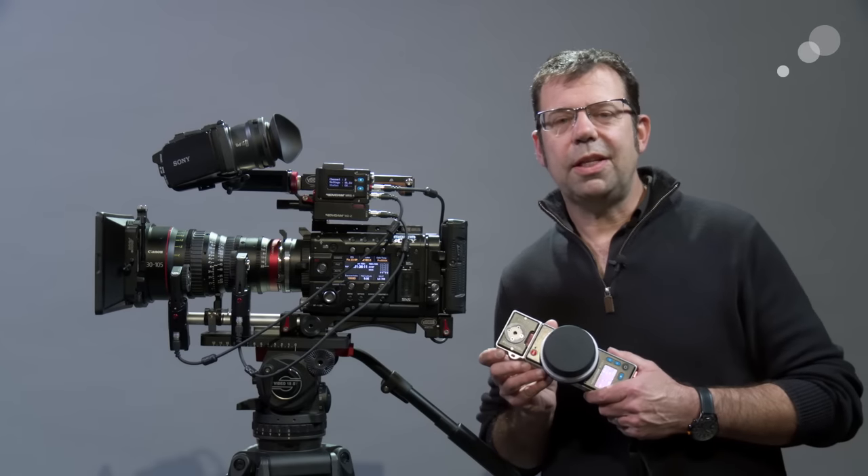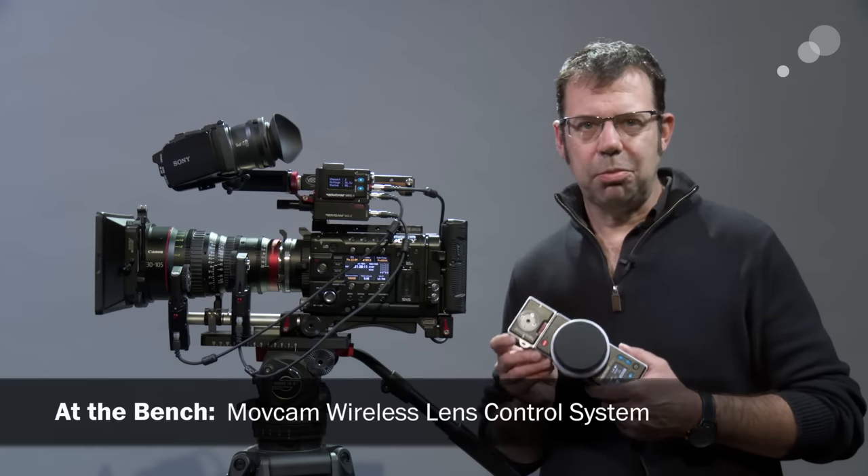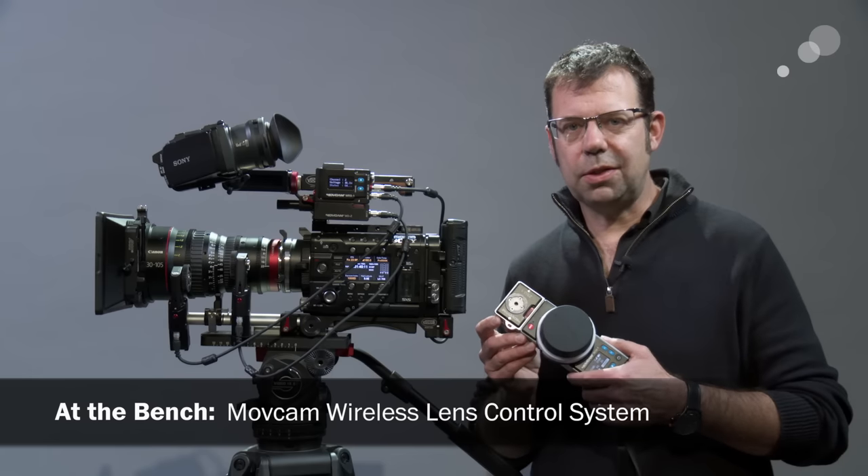Hello everyone, Ian here at AbleCine in Burbank. Today I am checking out the MoveCam Wireless Lens Control System.